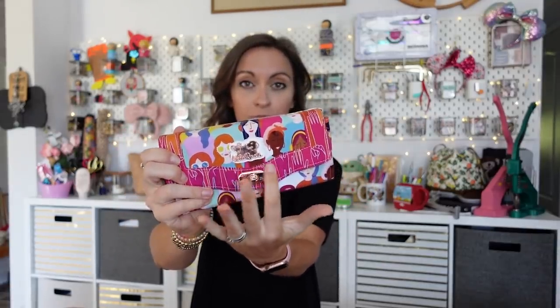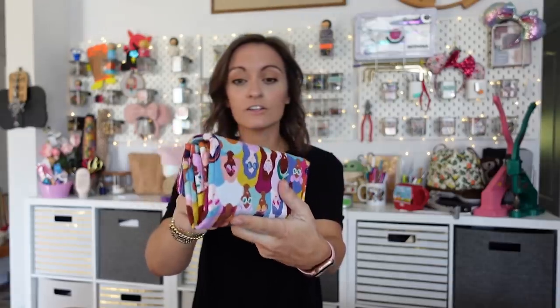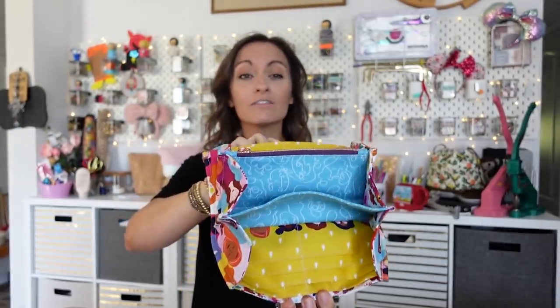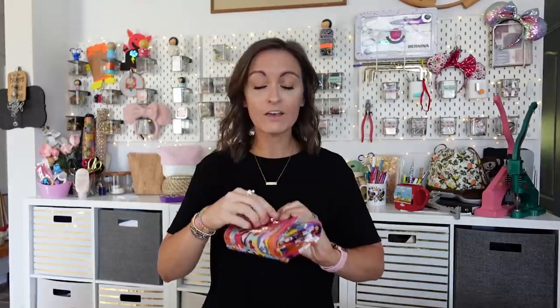This pattern is written beautifully - it's written for beginners. Let me show you the first version I made: it's all quilt cotton on the flap, on the little decorative piece, on the exterior, and on the lining. Quilt cotton everywhere. This is a great beginner wallet pattern because if you use all quilt cotton you'll end up with a beautiful wallet you can make on your domestic sewing machine.